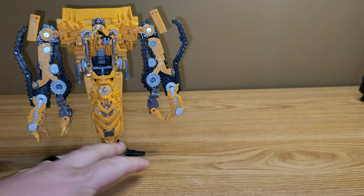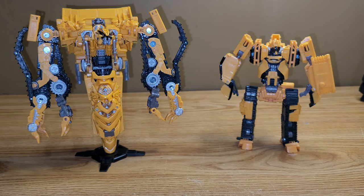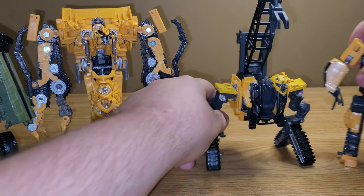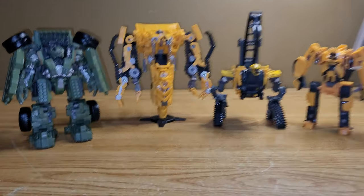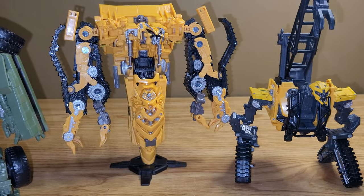As far as comparison goes, here is Scrap Metal, High Tower, and Long Haul. You can see how the team is shaping up to be, and I think they all look really good together. Lot of yellow though — you've got three yellow dudes and a green dude. But I do like how they all look together.